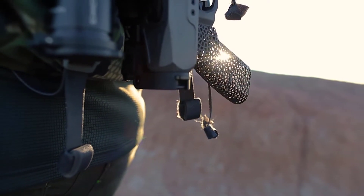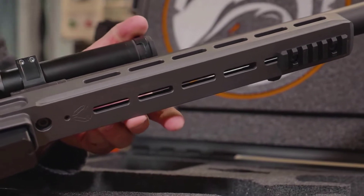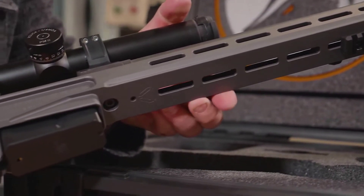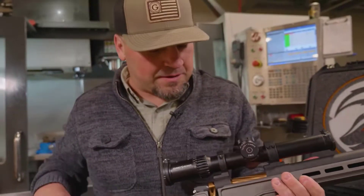We're just losing ounces everywhere we can. The stock also has the M-LOK slots, so you can add all kinds of hardware, including your night vision rails, et cetera. We've got our bipod rail and then our QD mounts that come standard with this gun.